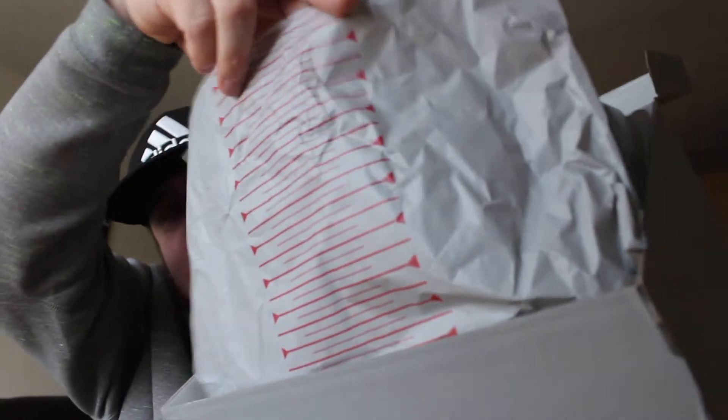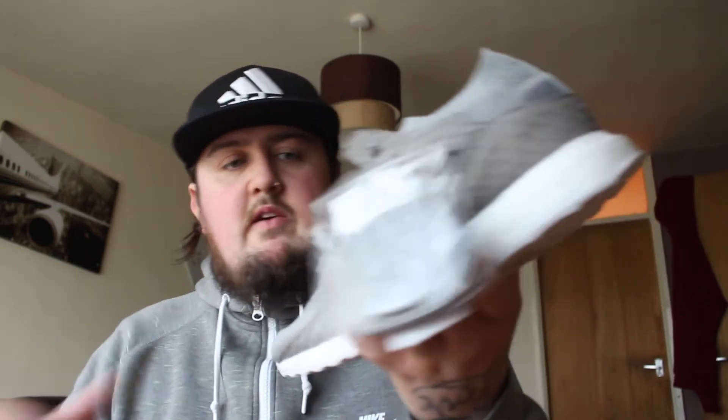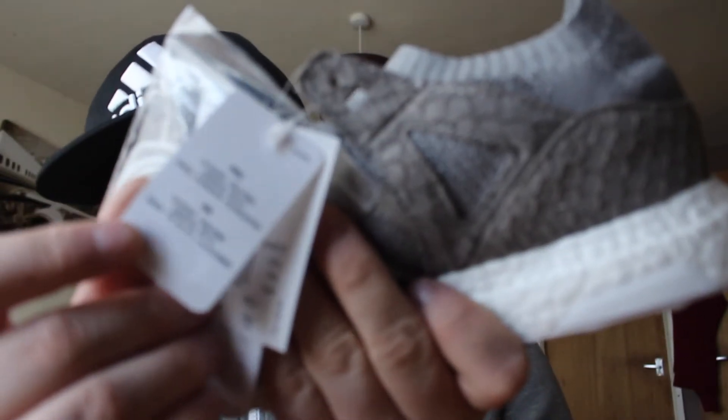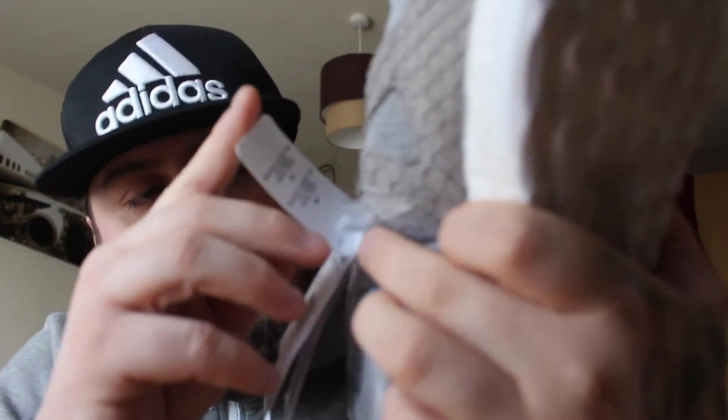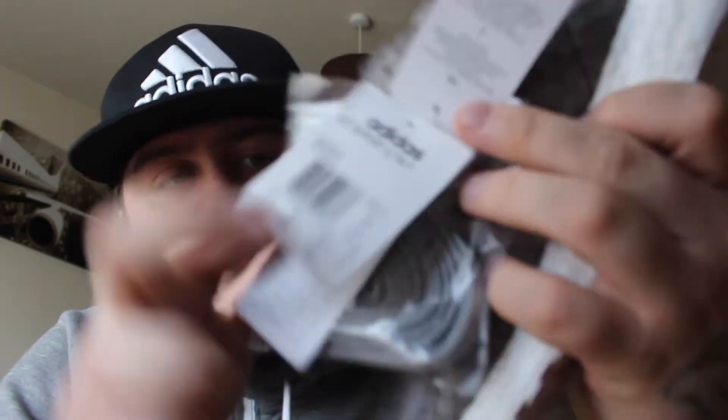Anyway, straight into the box. Got the delivery note from Adidas, King Pusher paper — same as on the Guidance Support. First shoe, second shoe, nothing else in the box. It comes with the same sort of tag as the Yeezy, with PRC, Hong Kong, UK, France, and the product label: EQT Support Ultra P.